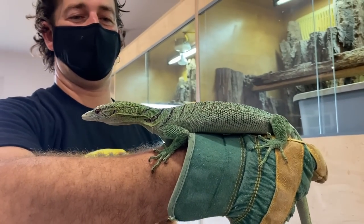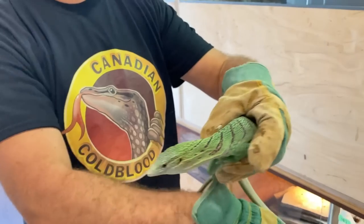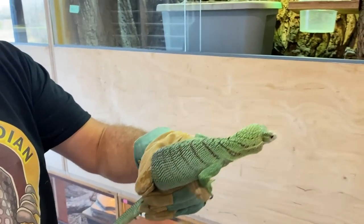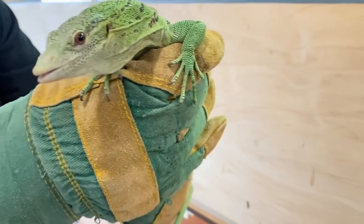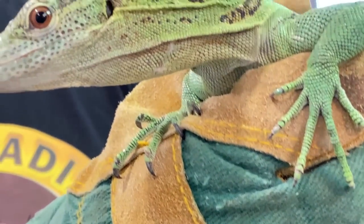For some reason she sees that we have intruders in the shop today and she wants to hide a bit more than usual. But you might ask, why is this guy wearing gloves? Well, their claws are like razor blades. And although it is Halloween, I don't need blood before the evening.